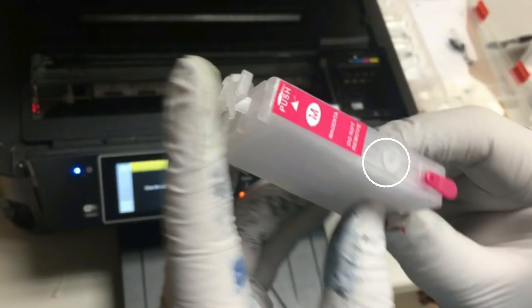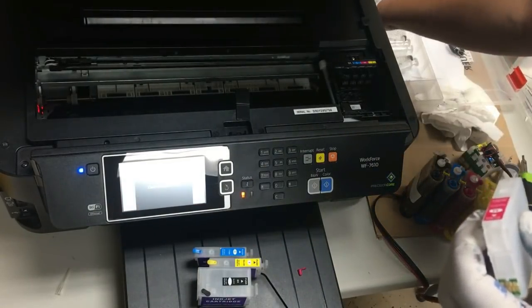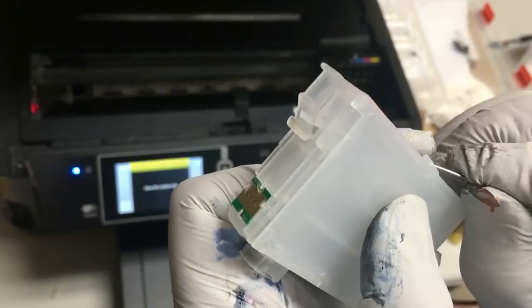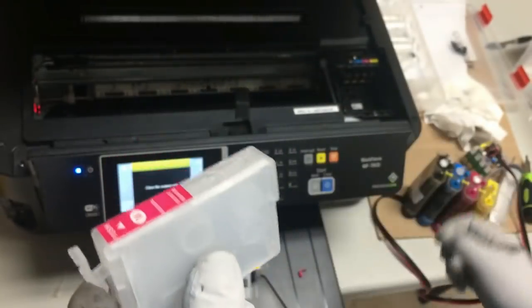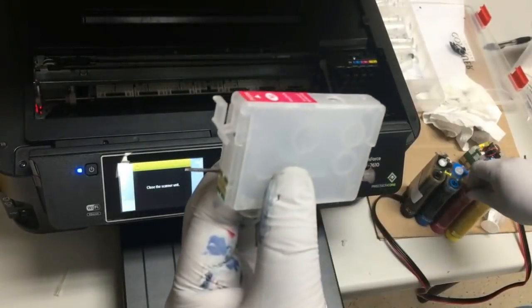Then there's a refill hole in the middle, sealed by a clear plug. We'll use something to poke it in and remove it. The two holes are connected, and if you find one hole is really hard to get ink in, you're filling the wrong hole — you're filling the air hole.